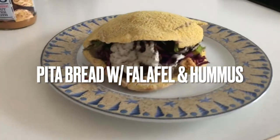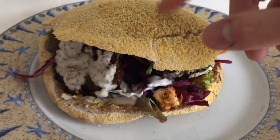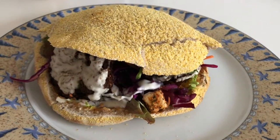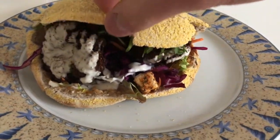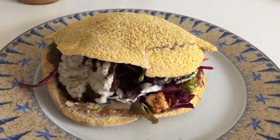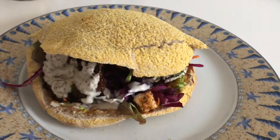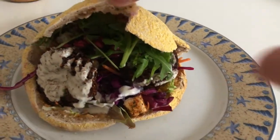So as you can see from the meal itself, we have pretty much a whole wheat pita bread. The bread itself is around five grams of protein and around 32 carbs. And then we have some falafel in it — around 13 grams of protein. And then there's some hummus, which is around two grams of protein, and also some yogurt dressing.